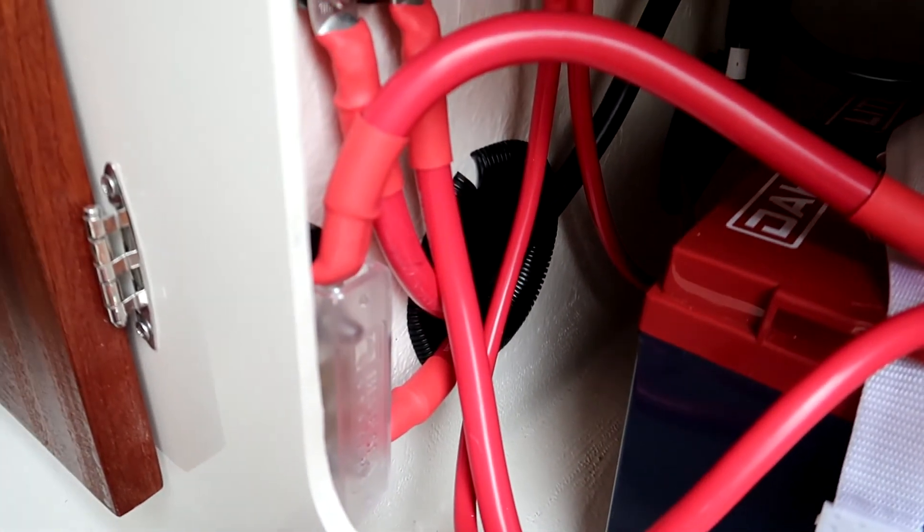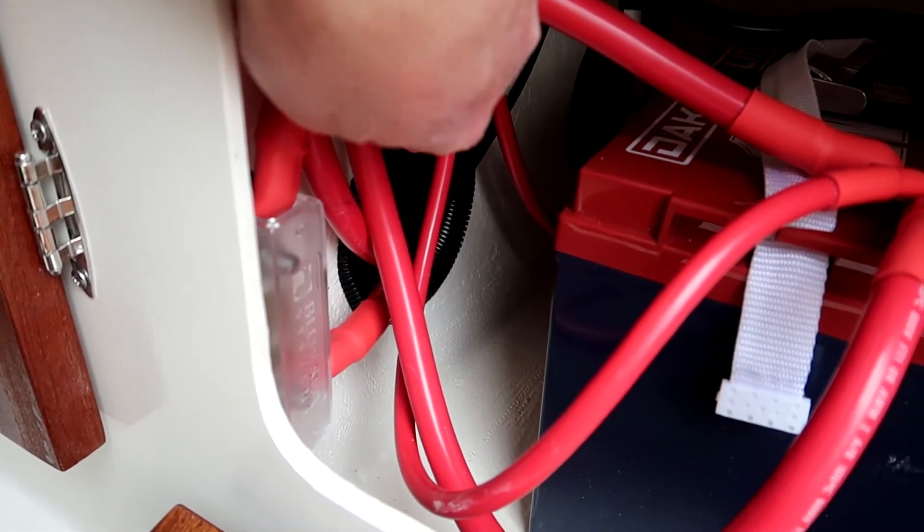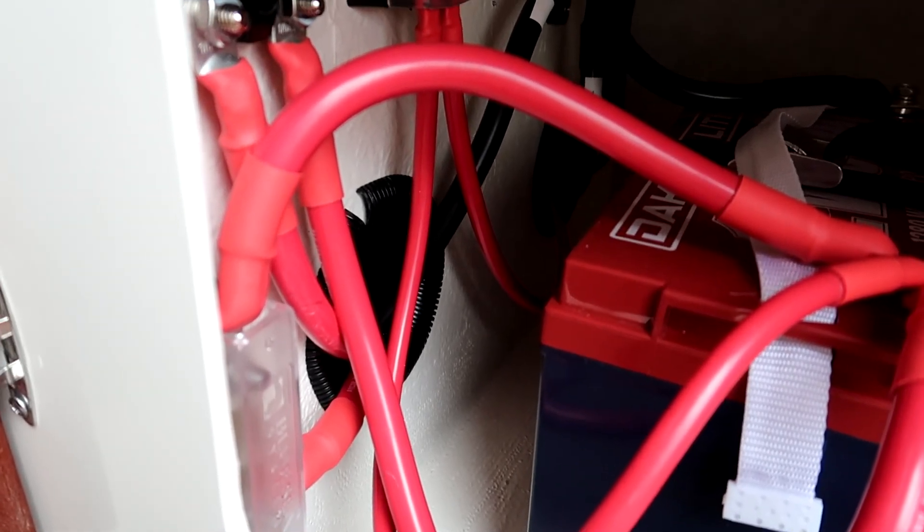I drilled two big holes to the spot where my inverter is, to run all the big battery cables through. Down here is the fuse for the inverter — that's a 250-amp fuse.